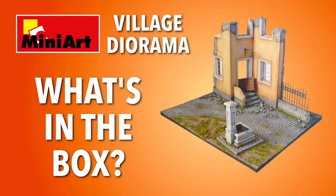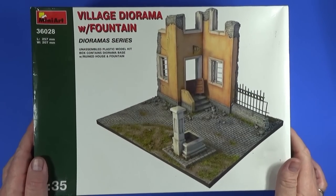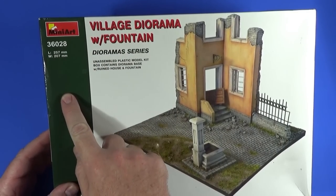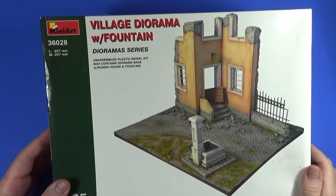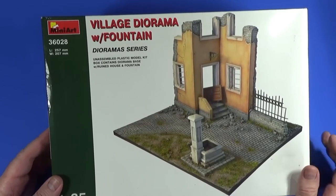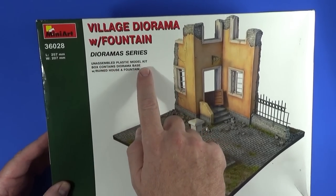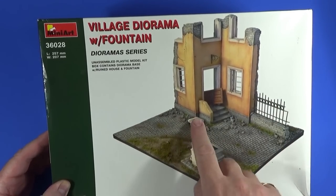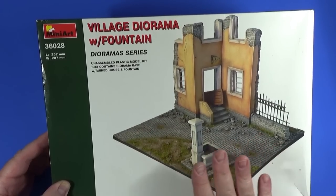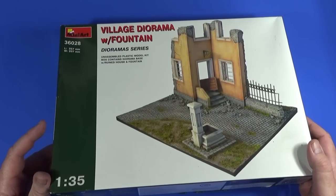The village diorama with fountain from Mini Art — the box says it's 257 millimeters long and 207 millimeters wide, about 10 inches by 8 inches in old money, in 1/35th scale. It includes a diorama base with a ruined house, railings, and the fountain. None of the finishing flocks and textures are included — it's just the plastic.